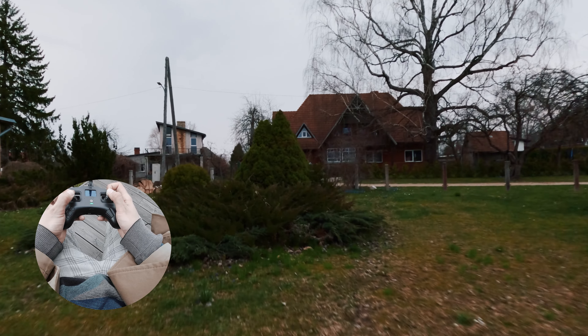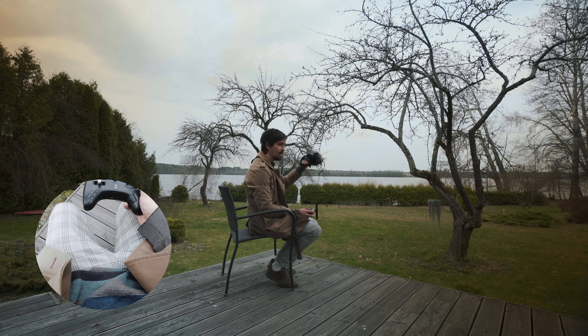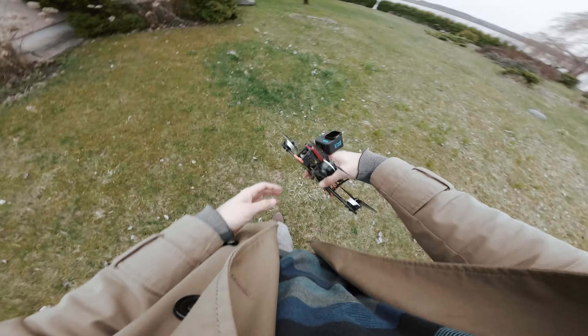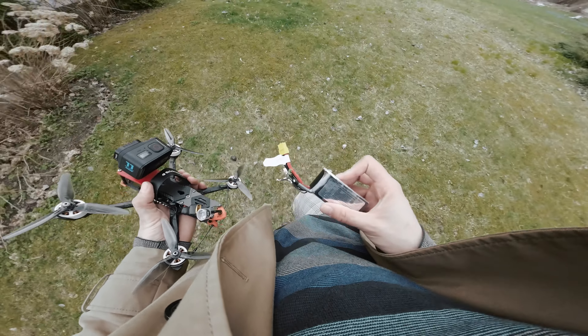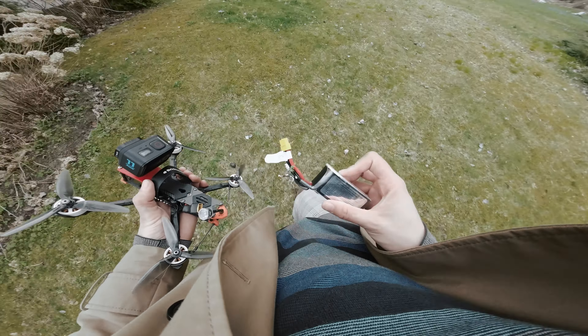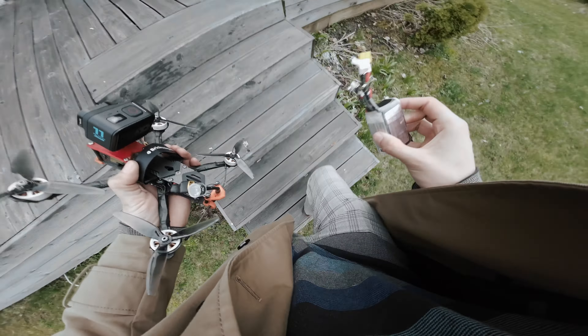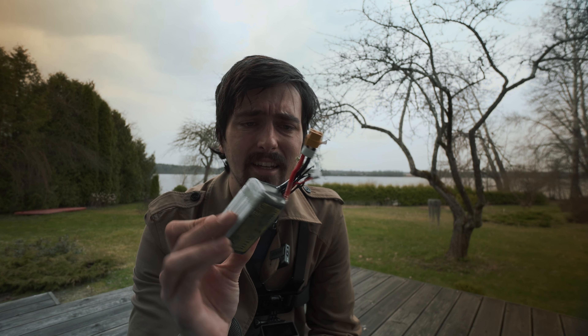I should have done a split-S there — maybe I should do it now. That was way too high for that. Crash. Yep, I crashed. All right, let's go find the drone. We have recovered the drone — but wait, oh here's the battery. Oh man, I have destroyed another battery. That sucks. Well, I've done it again — I destroyed another battery. That was an unlucky crash, but it happens, it is what it is.